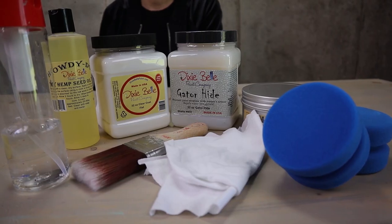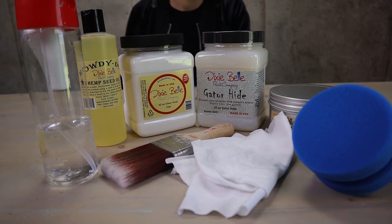Hello everybody! Welcome to my protection workshop! We already spoke about how to protect your pieces with wax, but what if you want something different and something stronger?